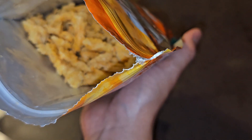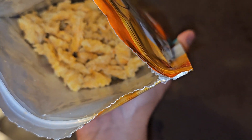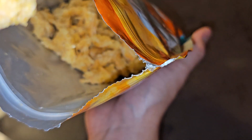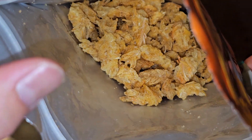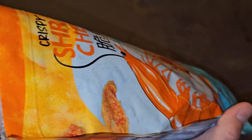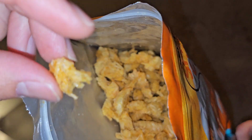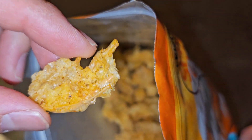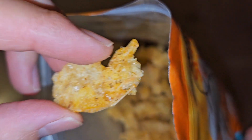These are pretty good — a nice, salty, savory snack. Unless it grosses and creeps you out, since they have those little shrimpy legs. But I eat shrimp whole, so it doesn't bother me at all. These are very nice, very crispy. Definitely recommend these. If you like shrimp chips and stuff, I feel these are way better.